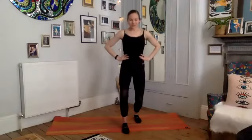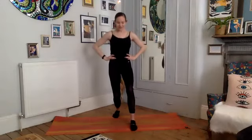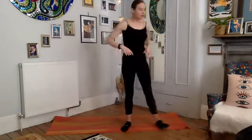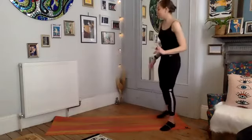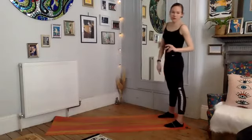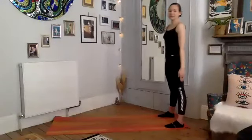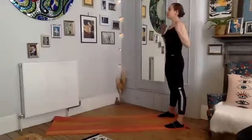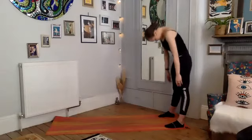Give those calves a stretch — well done, you're going to have sore calf muscles tomorrow hopefully. Bring yourself to the end of your mat — we're going to do a roll-down into our plank. Keeping your legs a nice wide stance, draw the shoulders down, bring your chin to your chest, and as you exhale we're going to roll all the way down.